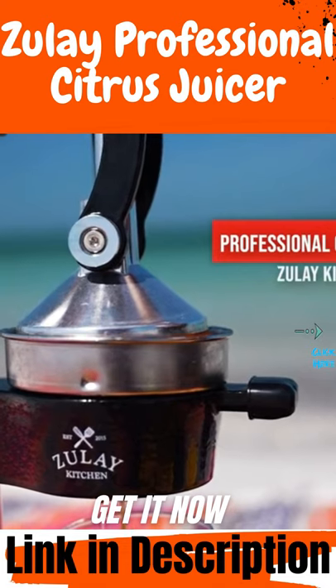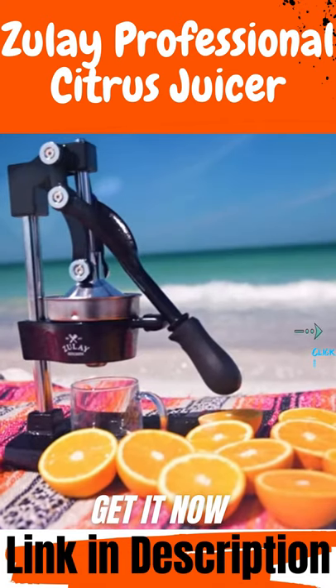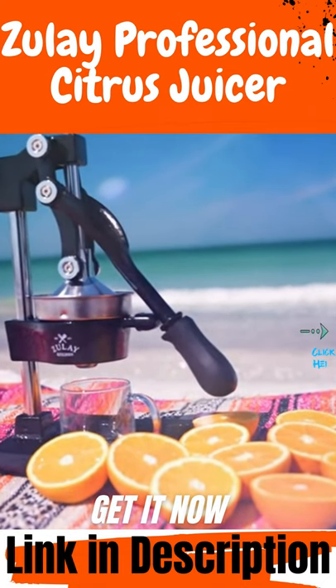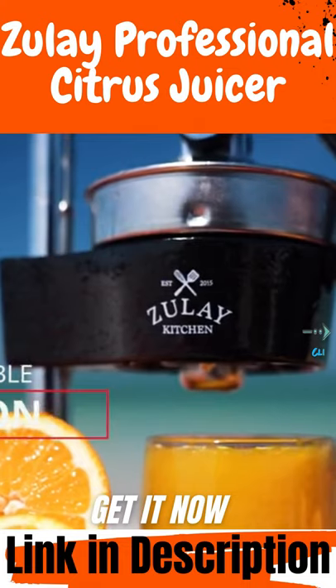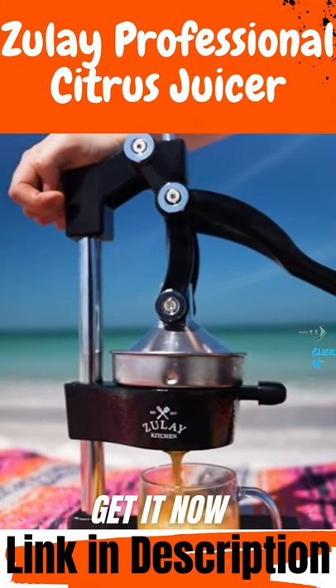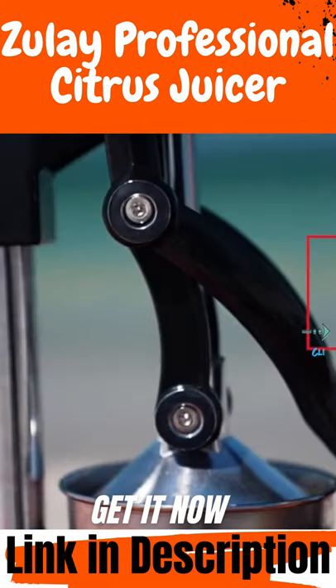The Zulai Kitchen Professional Citrus Press for fast, effective, and easy citrus juicing. Made of durable, heavy cast iron with an ergonomic design. Uses leverage and gravity to get the job done with little effort, and no seeds can get through it.